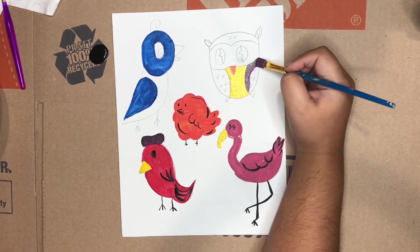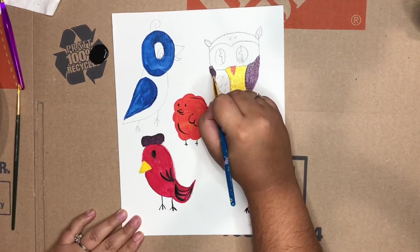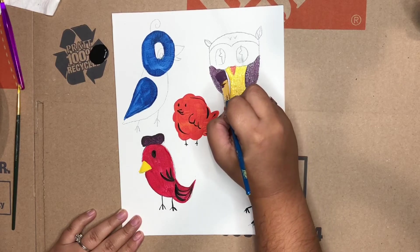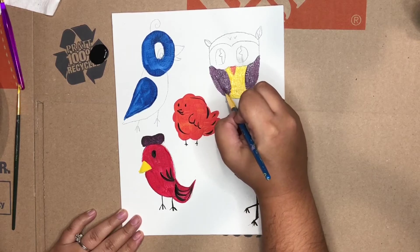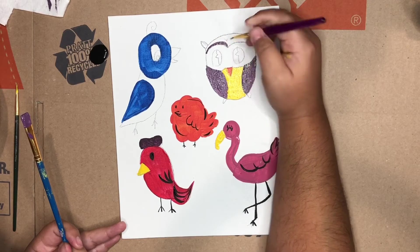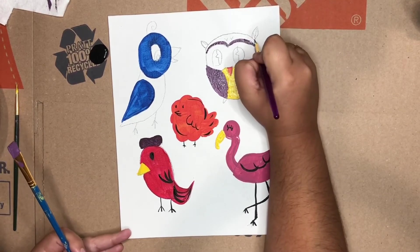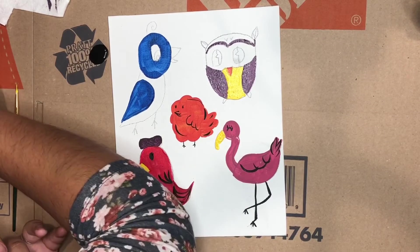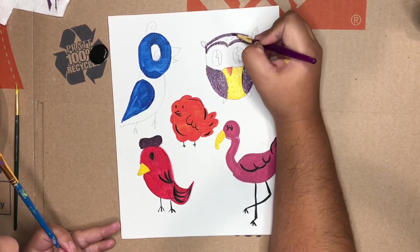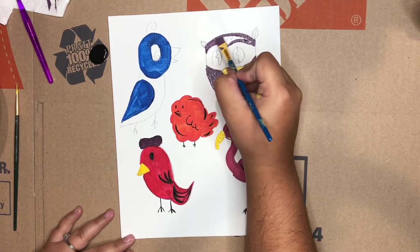I mixed a little bit of white into the dark purple I made earlier so that I could paint this owl's wings and the top of its head. Then I went in with the detail brush to make sure I got all the nice angles I wanted. Then I'm going to go in right now with a thicker brush to fill it in.